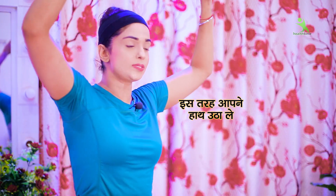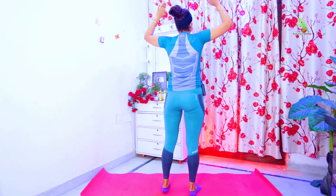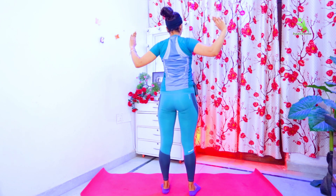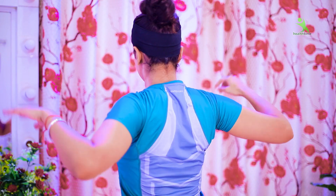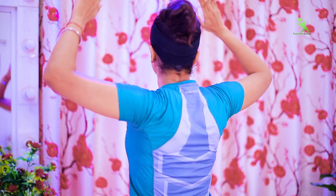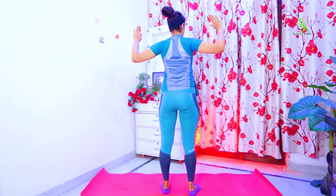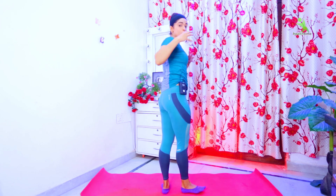Let's start your workout. For the first exercise, you have to keep your hands in this way and take them down to the side. You have to stretch it completely. I will show you from the back side. You have to keep your hands in this way and stretch the whole back. When you stretch it, you will feel a lot of pain in this area and your muscles will contract. When you contract your muscles completely, you will feel proper pain in this area — right where your bra fat is — and it will be finished.